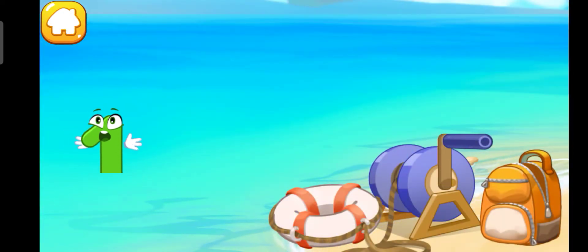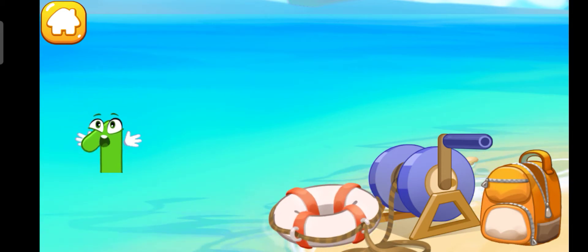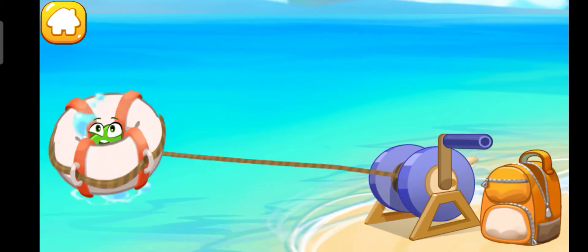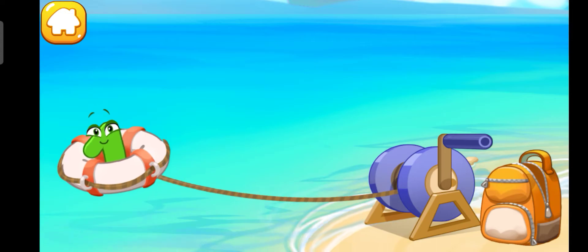The wind blew away the number one straight into the sea. Help it get out — throw a lifeline. Caught it! Press the blue spool to pull the number one to the coast.